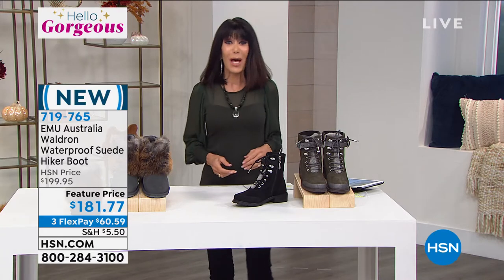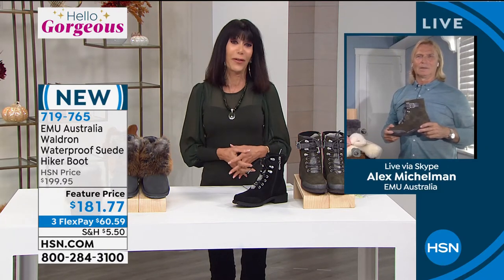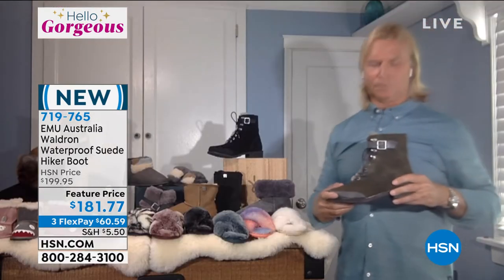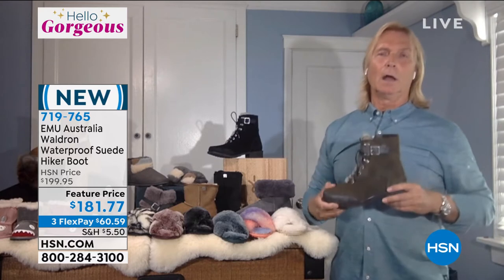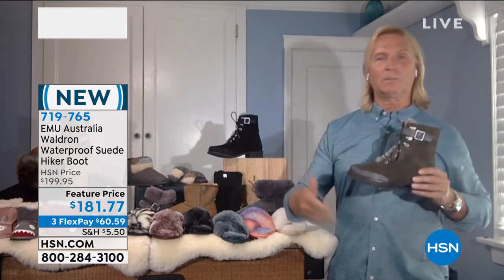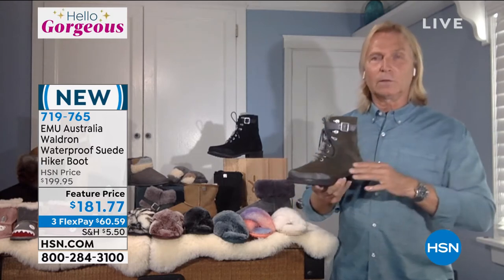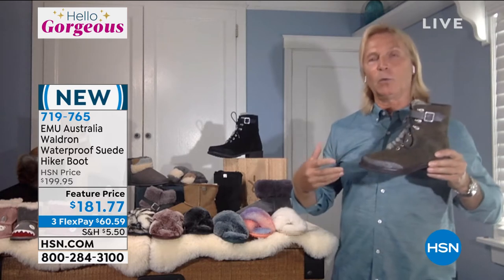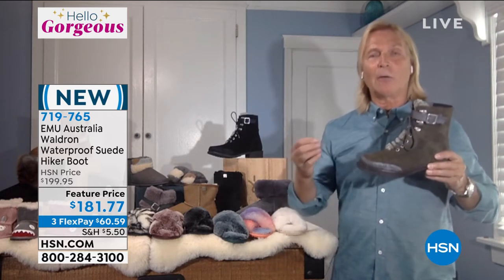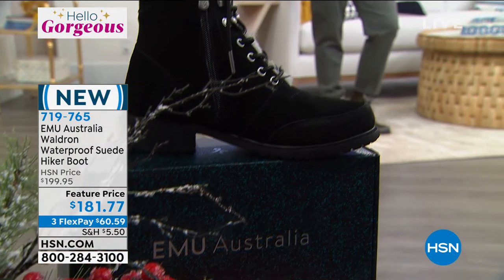This is a perfect one for a lot of people — maybe you live in parts of the country where you're really going to deal with a lot of inclement weather. EMU Australia is one of the first companies globally that was able to create a waterproof sheepskin boot. We use a very special technology. We start with a 12-hour waterproof leather, which means we can actually submerge this leather in water for up to 12 hours without the leather absorbing water.